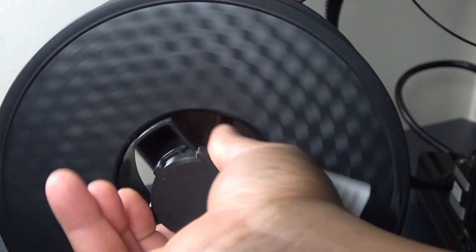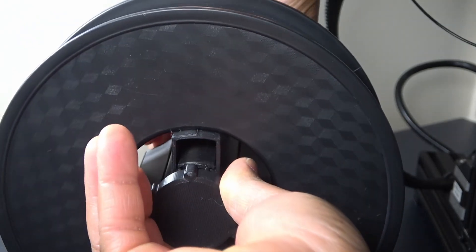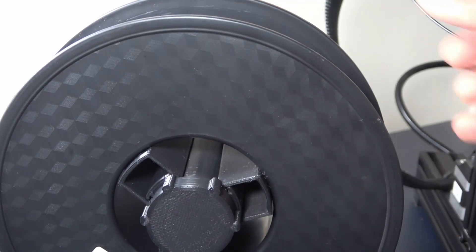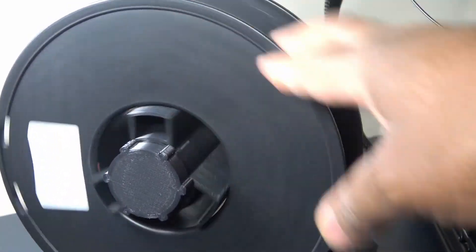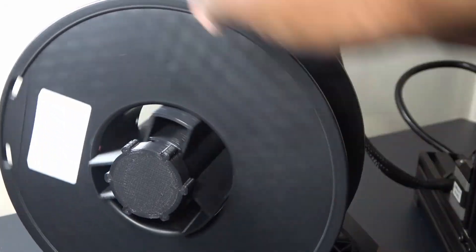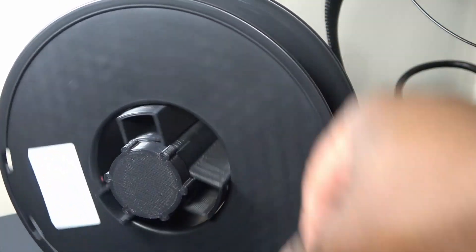Hello, this is a quick video of a filament holder I made for my printers, CR6 and CR30. I had problems printing TPU filament, and someone suggested it could be caused by the filament stretching, so I made a filament holder.